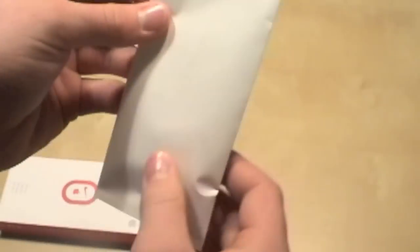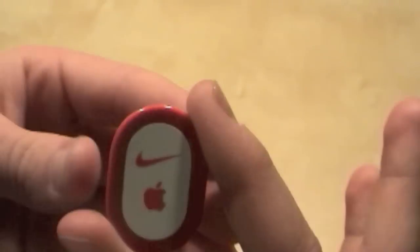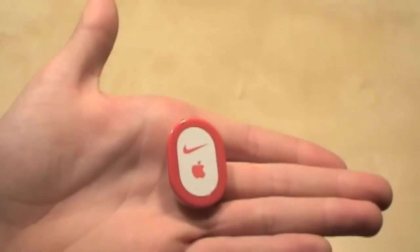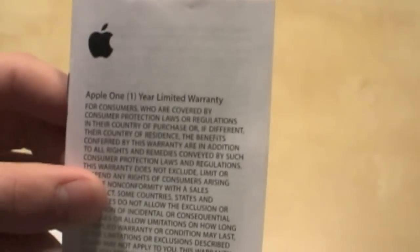The first thing you have is a sleeve, which houses the Nike Plus iPod sensor. It's really a small product, and I'll show you that in my shoe. The other things you get in the box would be a warranty with tons and tons of different languages.